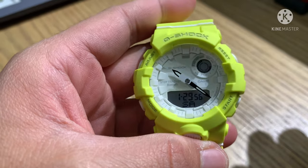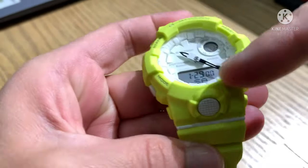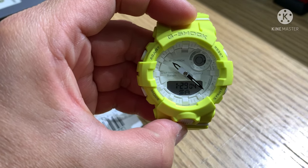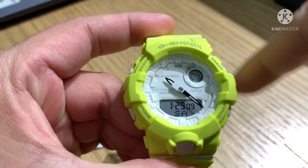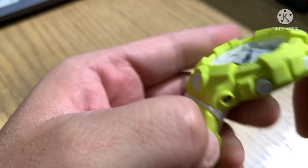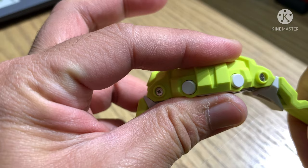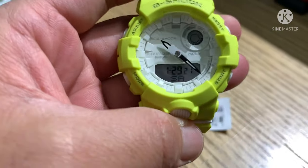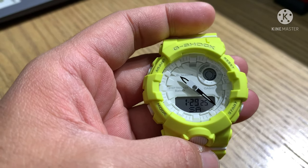The size of the case: 50.7mm lug to lug from here to here, 45.2mm diameter of the case, and the thickness of the watch is 15.5 millimeters. Total weight is 52 grams. Other pictures you can see on your screen.